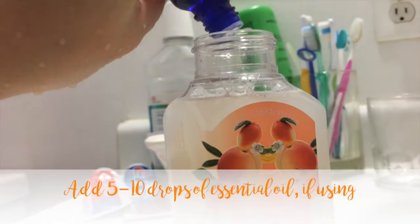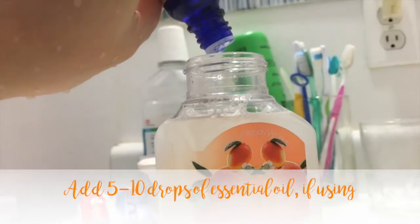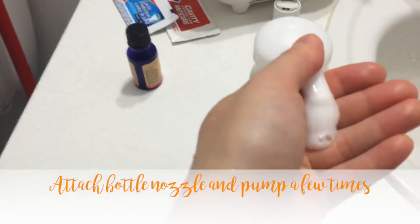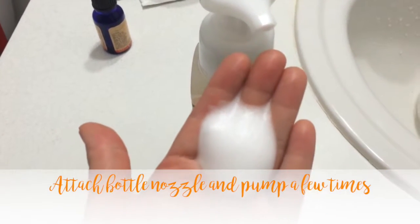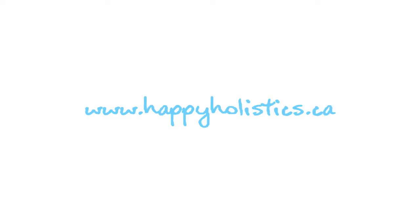Add five to ten drops of essential oil if you're using it. Screw on the bottle nozzle and pump a few times to get the soap up. If you tried this recipe, please let me know how it goes — I'd love to see how yours turned out.